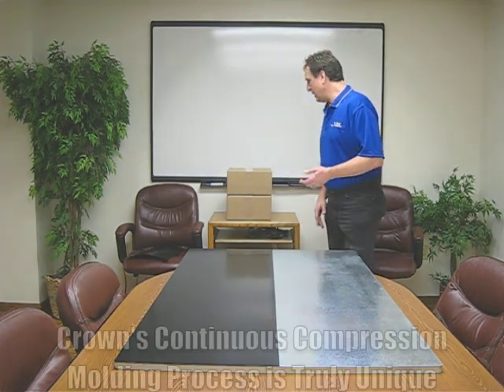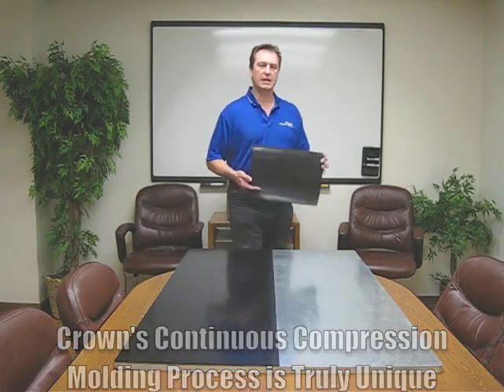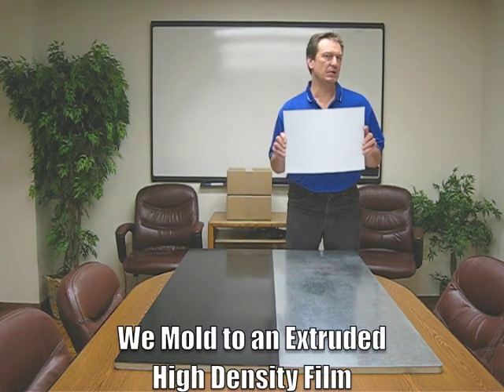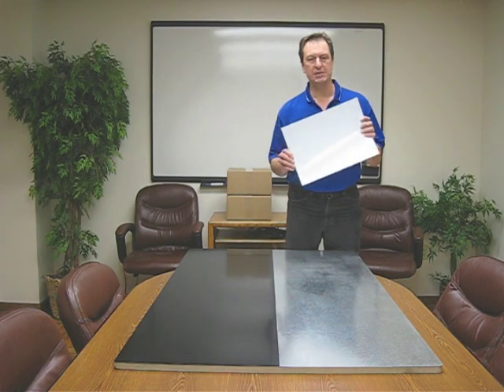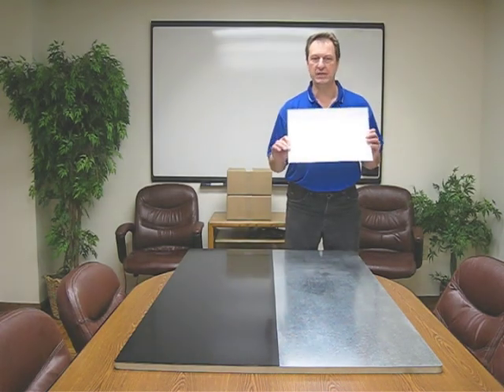I know many of you may be thinking: how do you get a silicone-filled product to adhere? Well, quite simply, due to our continuous compression molding process, we can take a silicone-filled UHMW resin and mold it to an extruded high-density film. It's through this continuous compression process that gives us this dual sintering capability.